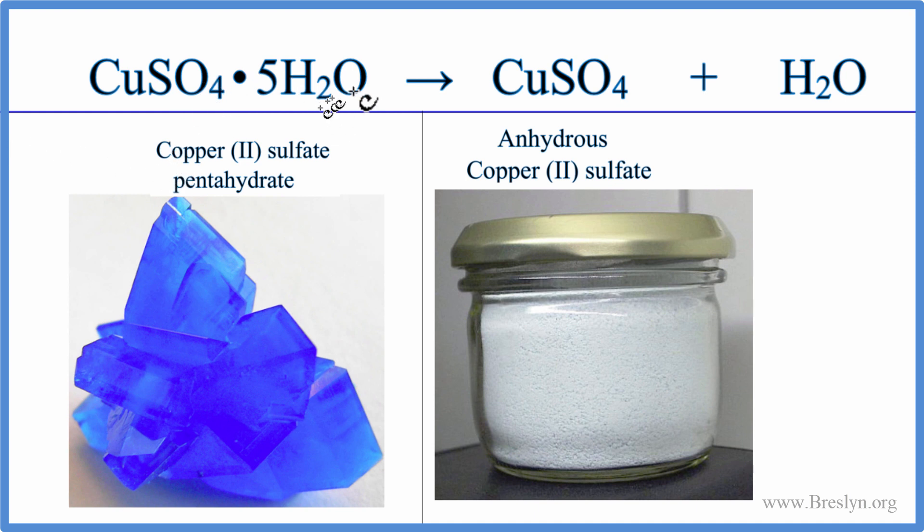When you heat it up, these water molecules — the heat will make them break away and they'll either be on the sides of your test tube as water or steam coming out the top. So you'll start out with them attached, and you'll end up with copper sulfate — it's called anhydrous, looks like this white powder here — and water.